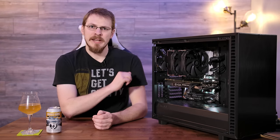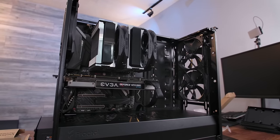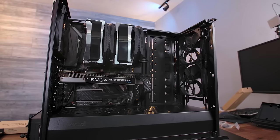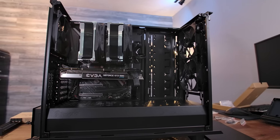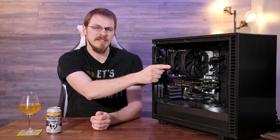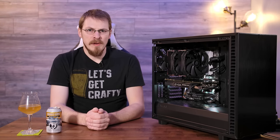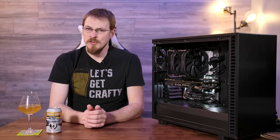Moving to the inside of the Define 7, we finally get to talk about what makes the Define series of cases so special, and that is definitely the internal modularity. Right now I have my case in the default open chassis design, which is great for pretty much any workstation or high-end gaming build. In this configuration you can fit up to four 3.5-inch hard drives and two 2.5-inch SSDs, or you can go with a full custom liquid loop — installing up to a 420mm rad on top, a 360 in the front, a 280 in the bottom, and up to a 140mm in the rear. Also, using one of the universal brackets Fractal includes in the box, you can mount your pump and res combo on top of the basement, or swap that out for a hard drive mount if you so desire.